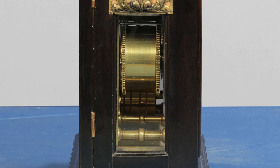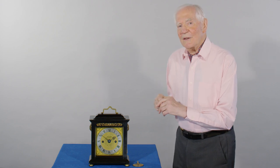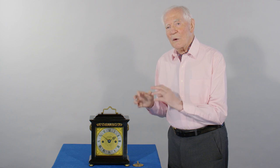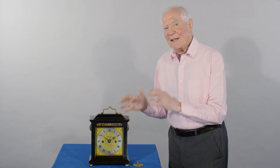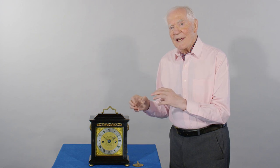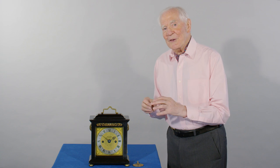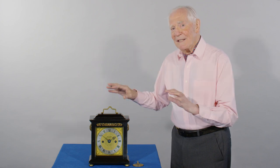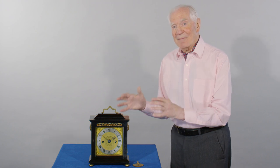What's even worse, the same spring which drives the going train also drives the quarter train. So it's an absolute nightmare. If you let it run down, the spring has enough energy to keep the pendulum swinging, but not to start the quarters properly. And so the clock keeps going and gets completely out of phase — and then it's about a three-hour job to get it back into phase again.